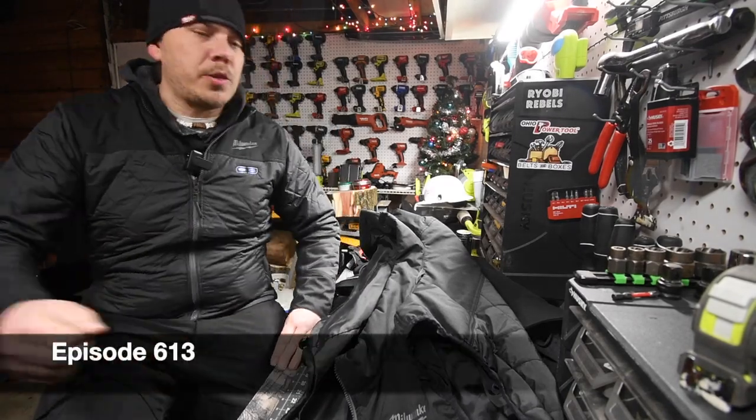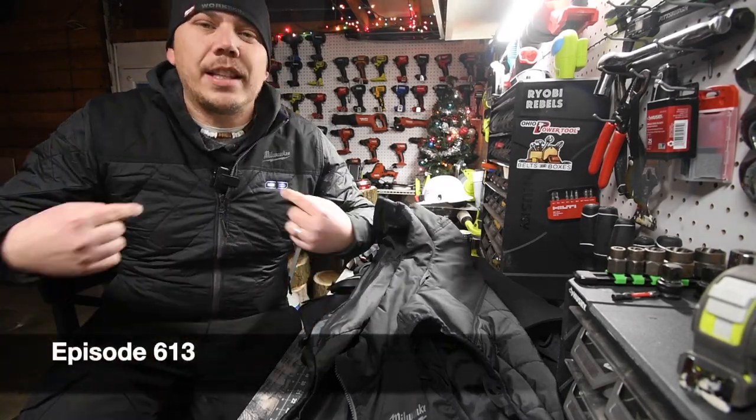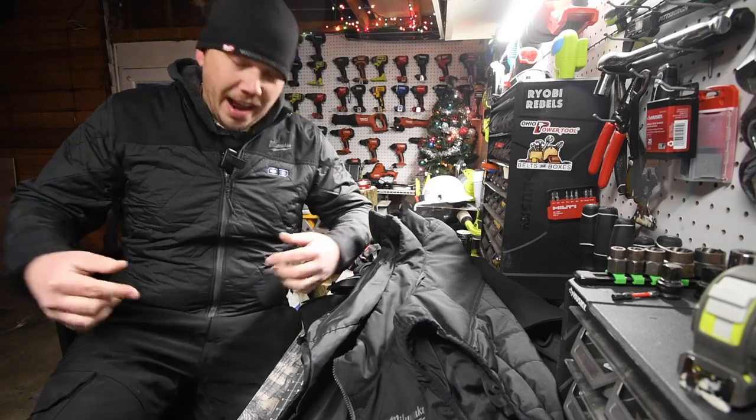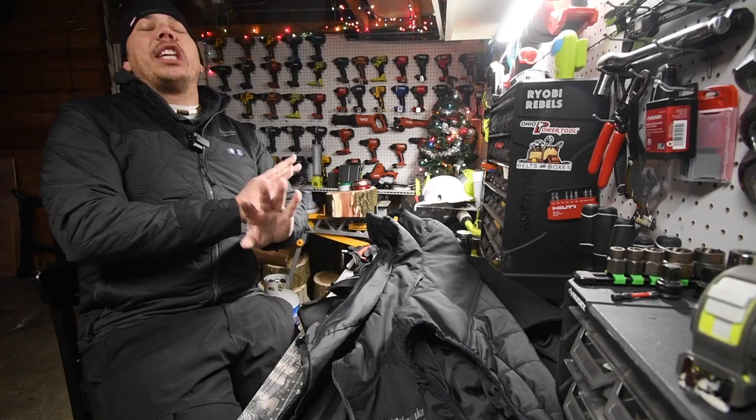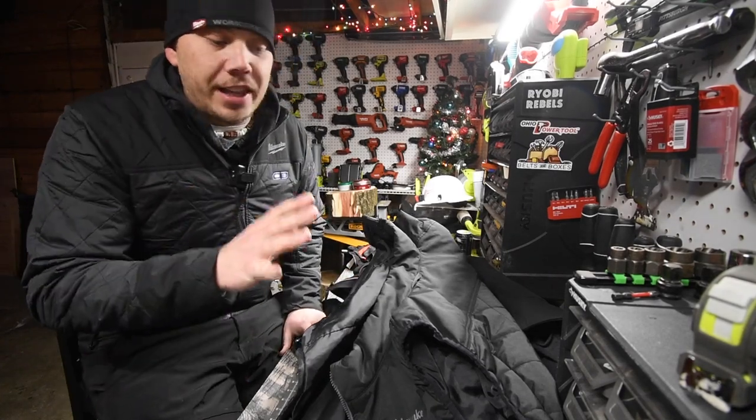Alright guys, so today on Manic here with tools, we are going to go over the Milwaukee M12 heated gear. I've been using the M12 heated gear for a long time and I am a huge fan of these products.